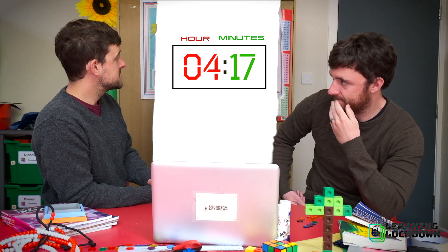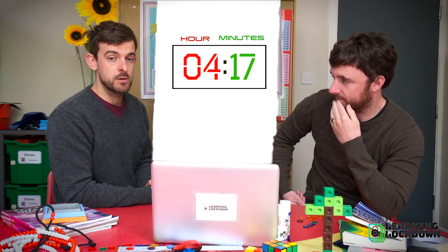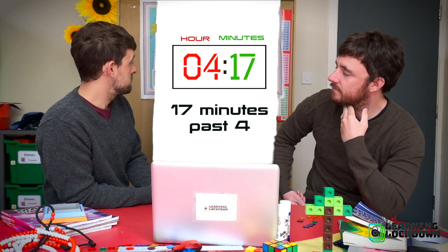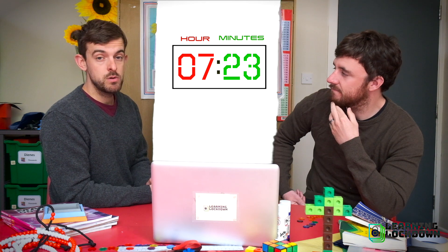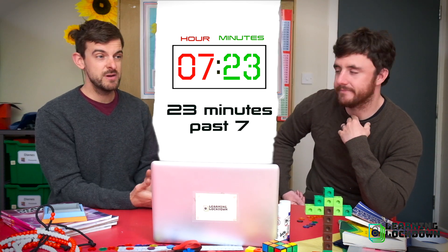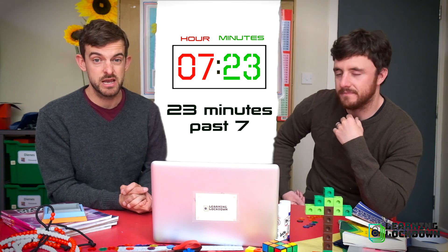For example, here we've got 17 minutes. So we could say we are 17 minutes past — let's look at the hour — four. Now let's have a look at this one. We're 23 minutes past seven. And reading times past the hour on a digital clock is really easy.